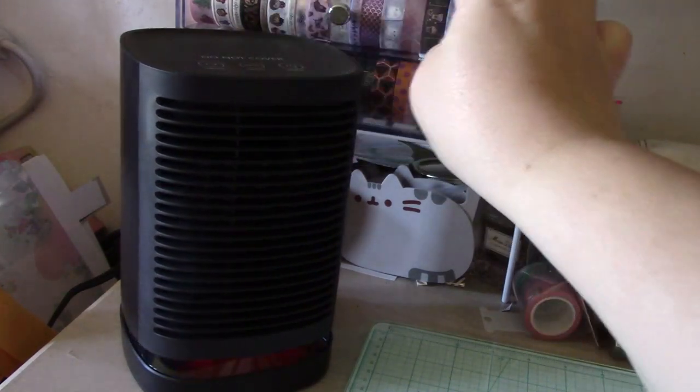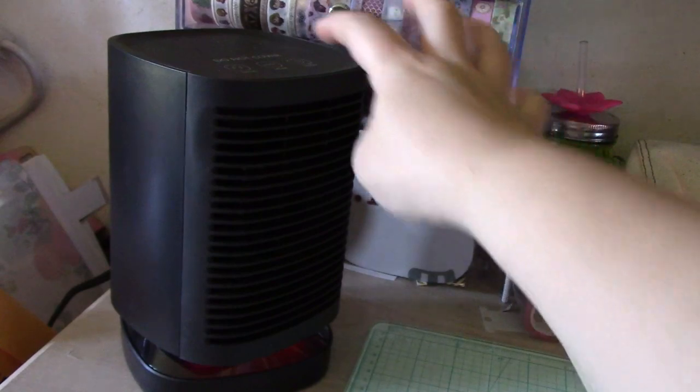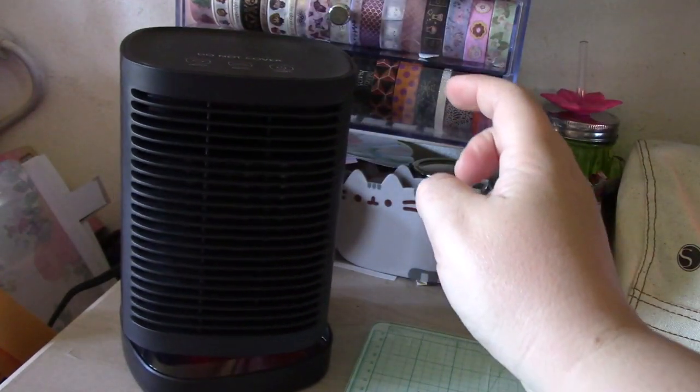It has three functions: you can do cool, low heat, or high heat. The thing I like about it most — I have a heater at my house because we don't have central air, so we use window units and have a separate heater, and that thing is loud when it kicks on and off. This one makes noise, but it's not as loud as my home heater. It provides a nice warmth.